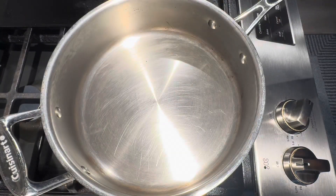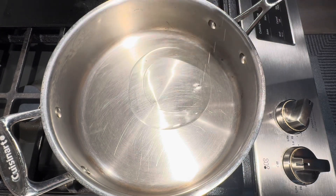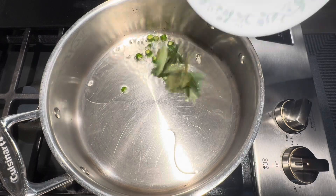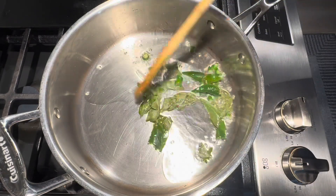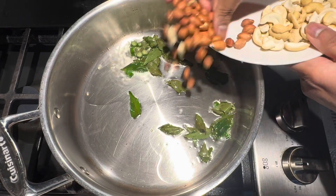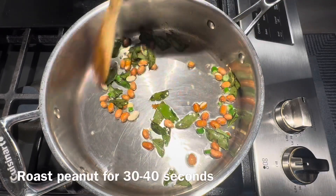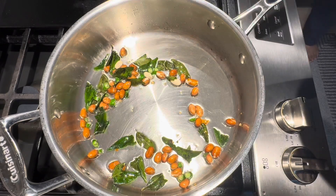In the same pan, I am going to add oil. Once the oil is hot, add finely chopped green chilies, curry leaves, and peanuts. Roast these peanuts for 30 to 40 seconds. If you would like to add garlic, you can add garlic. Keep the stove heat to low.